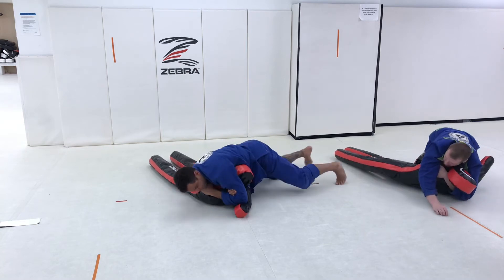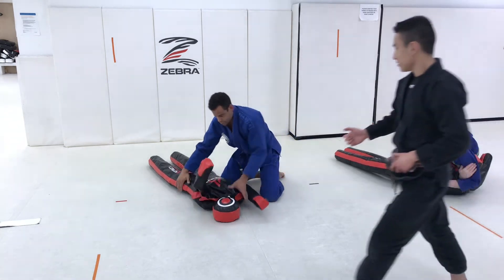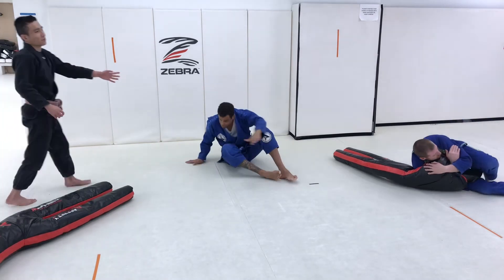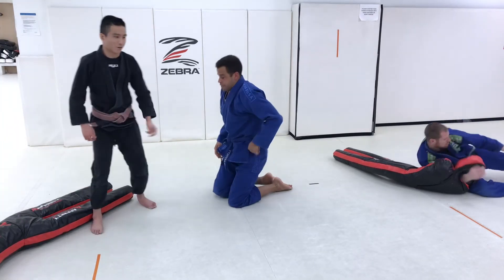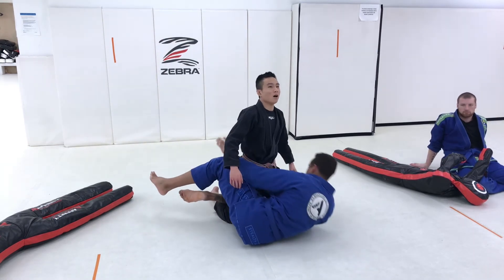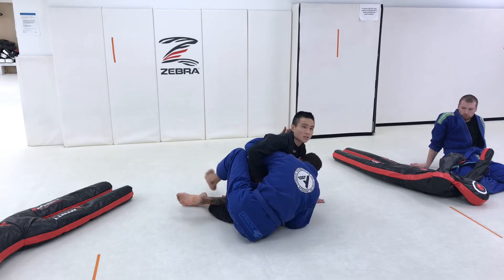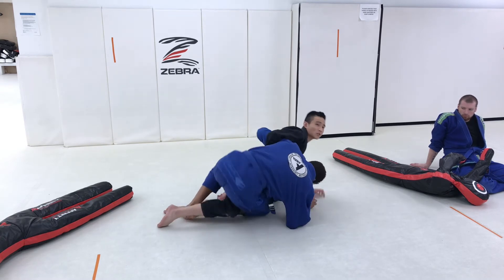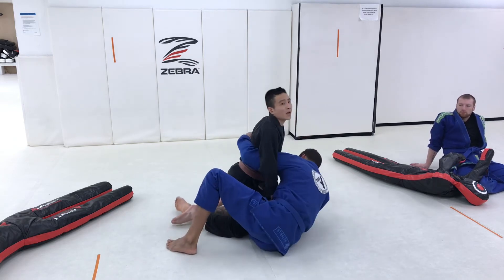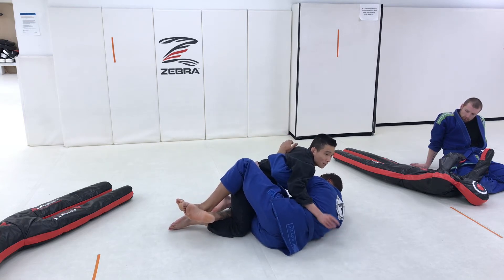I wanted to take a second to explain what I was talking about when this exact setup works for the half guard. If Coach Nathan's in half guard and he has an underhook — hopefully everyone's familiar with the whole half guard underhook get-up situation — his goal is to swipe my legs, start getting up, look for the knee tap and sweeps from here. If you get good at this particular overhook darce setup, you can use this to stop the underhook from the half guard as well.